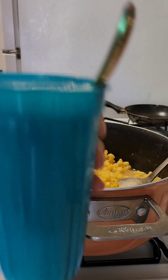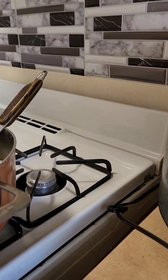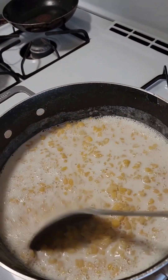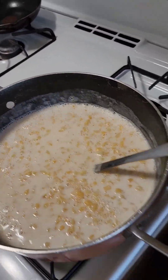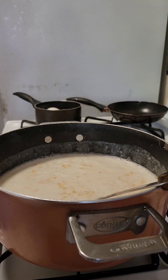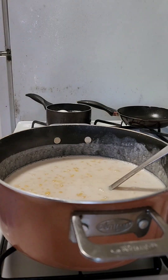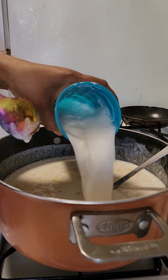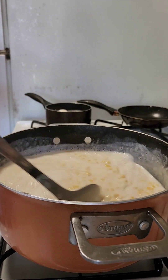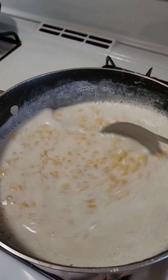We are going to start adding our coconut milk. We use grated coconut powder — I believe it is about 3 packs. Now we are going to start adding the coconut milk.